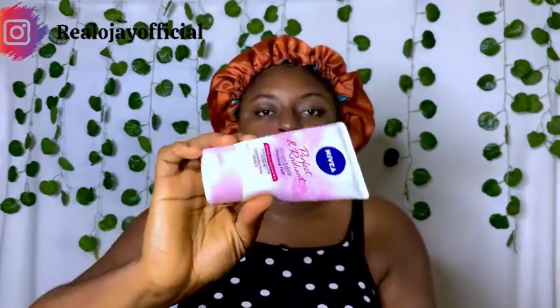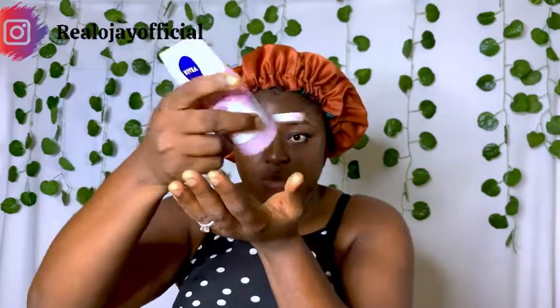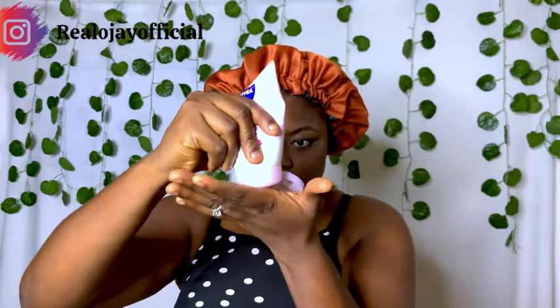After this, I'm going to go in with this cleansing foam, also from Nivea, for normal to combination skin — so any random person can use it no matter their skin type. I'm going to apply this all over my face and massage it in, then wash it off.